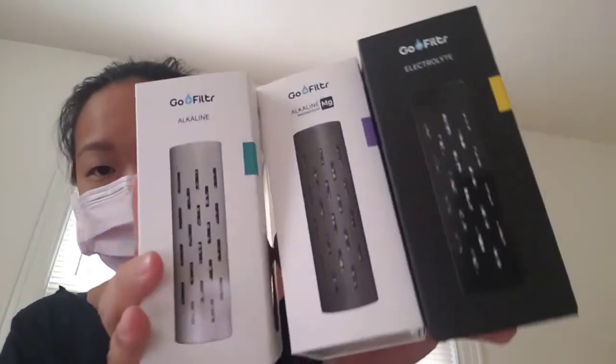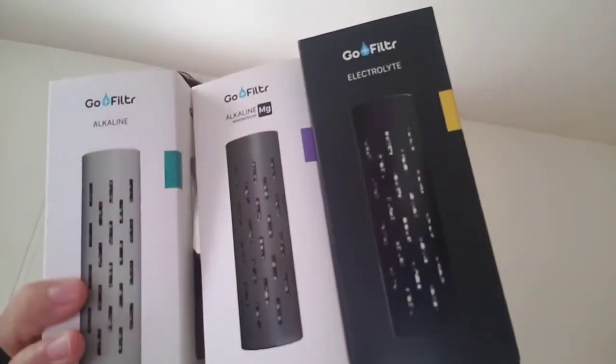This video is all over the place, but I'm just really excited because I have three of them. So yes — I have regular alkaline, magnesium, and electrolyte, and I got an extra collapsible straw, which I've always wanted. That is pretty much the video — I just wanted to open this and share how excited I am.